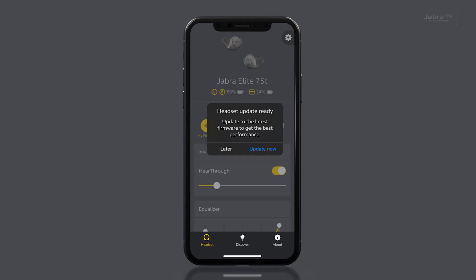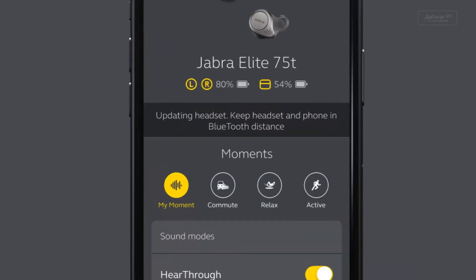I hope you like the sound of that! So how do you actually activate it and start using it? Well, if you're an existing user, the first thing you'll need to do is update the firmware via the Sound Plus app. You can do this by powering on the earbuds, opening the app and following the instructions. Once the headset is updated to the latest firmware, you need to activate the ANC.